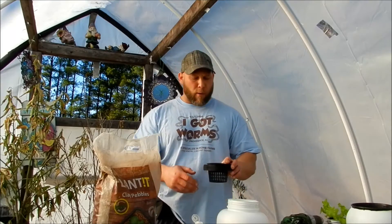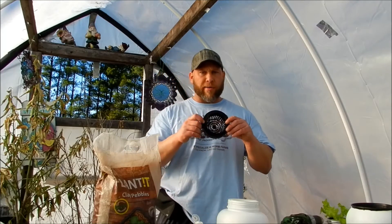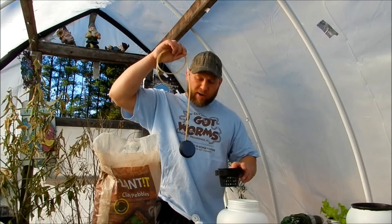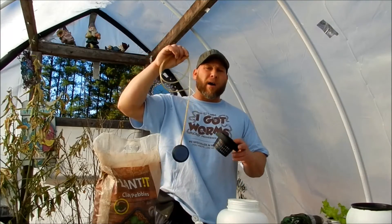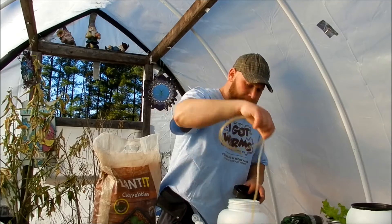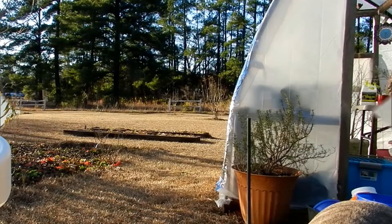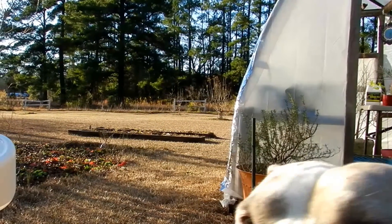I'm probably going to do a Kratky-style method where I'm not going to use an air bubbler. If I were, I would drill a little quarter-inch hole on the side to run the air stone tubing into the water. So the air stone is optional depending on your style of growing. If you did have an air stone, you would need a little fish bubbler pump, which you can buy at any pet store or Walmart.